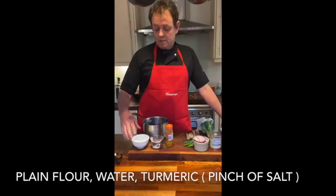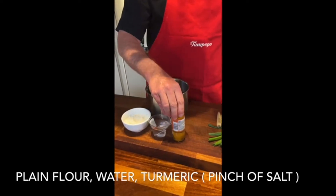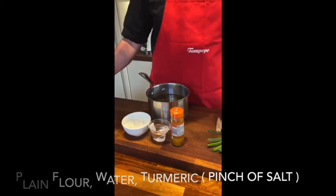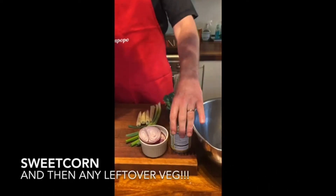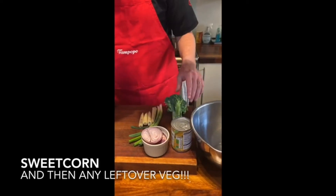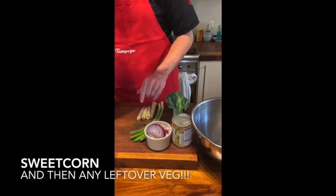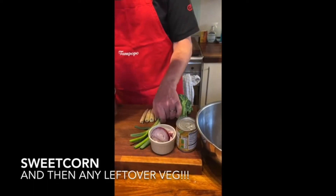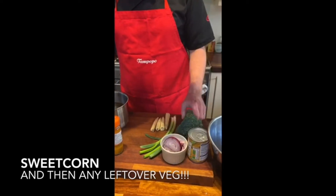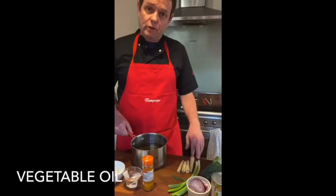What you'll need is some plain flour, some water and some turmeric, and a pinch of salt — that's for your fritter paste. Then some baby corn, sweet corn, and any leftovers you've got. I've got here some red onion, some sorry-looking baby corn, some spring onion, and a bit of broccoli which I haven't done this with before but let's see how it goes. And then we've got some oil to fry the fritters.